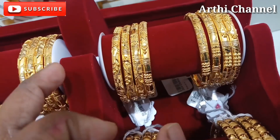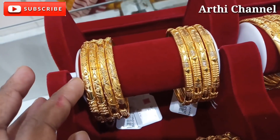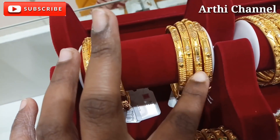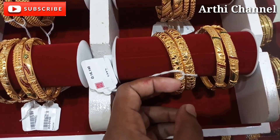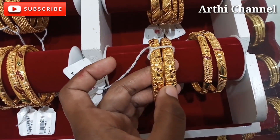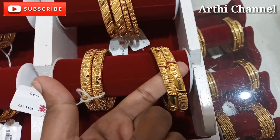This is a large one. It is 8% wastage in this tray. It is a light weight. It is a unique design. It is 16 grams. It is 8% wastage. It is a flower design.